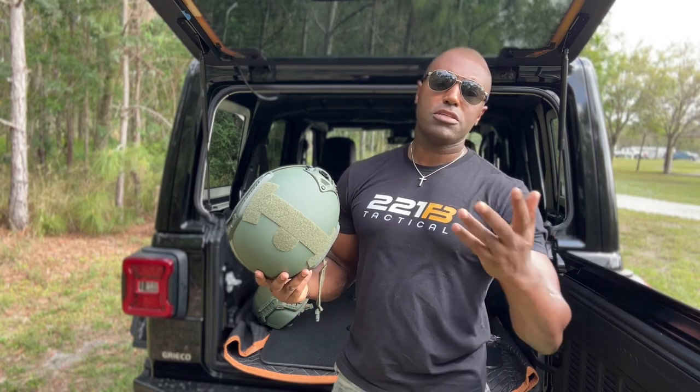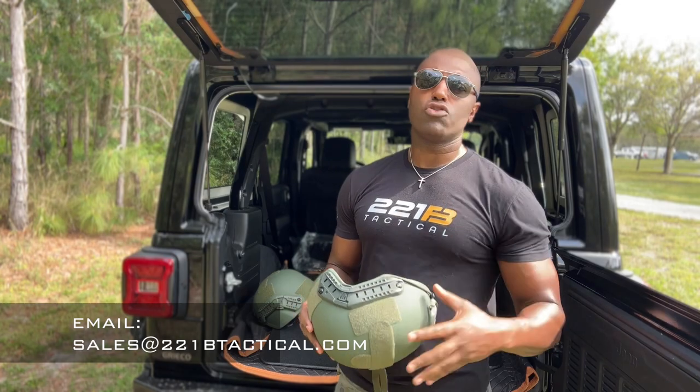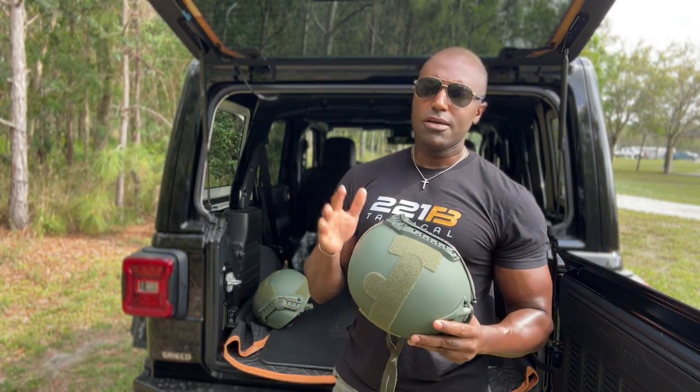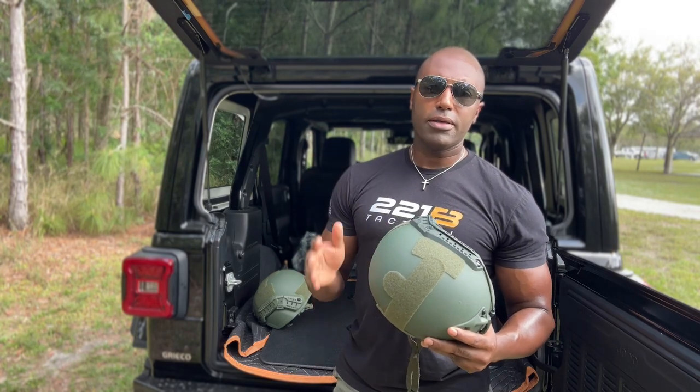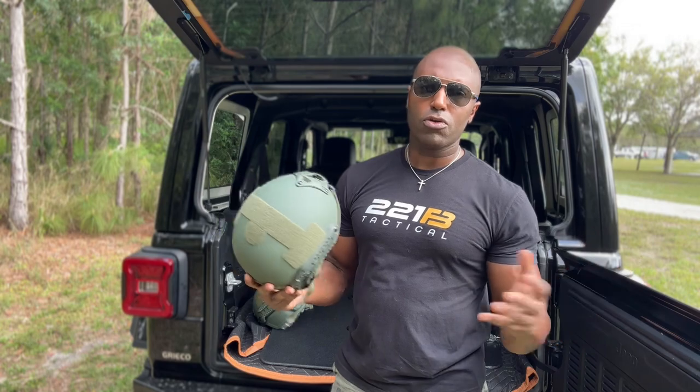Number one way to get in touch with us is our sales email: sales@221BTactical.com. They're there 24/7 to answer your questions. Law enforcement, if you're looking for bulk purchase, military — all get discounts. So make sure you reach out to us if you need to order these for your whole department.